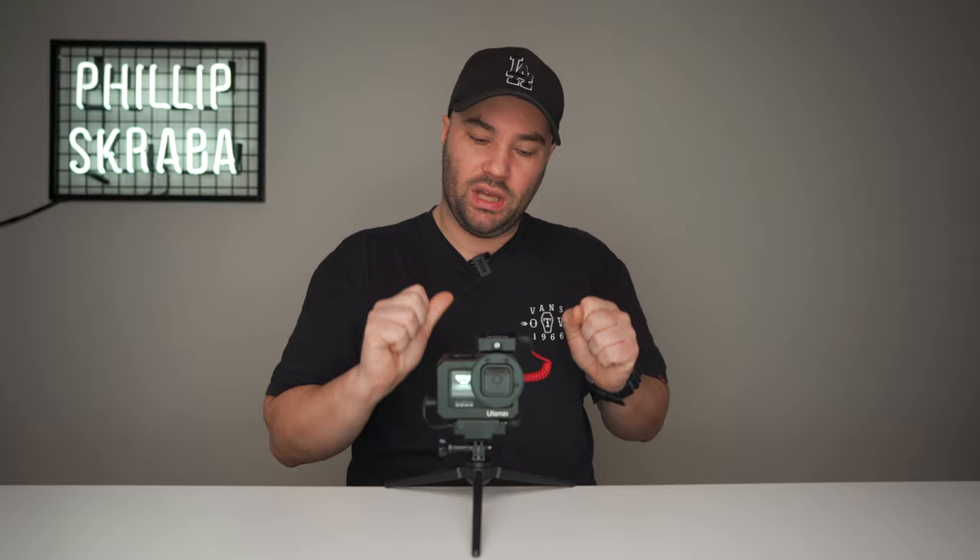I want it simple. I want it light. I don't want it to get in my way. This allows me to walk away from my GoPro when I'm filming — a meter, 10 meters, 20 meters — and you can still hear me and it doesn't get in my way.